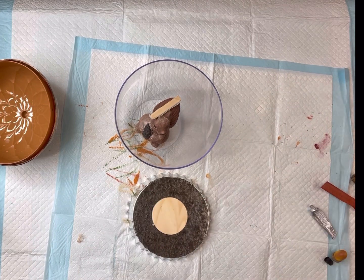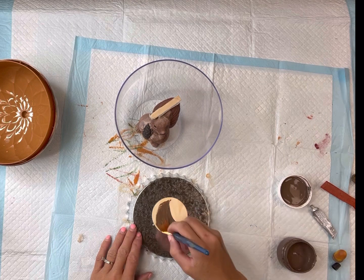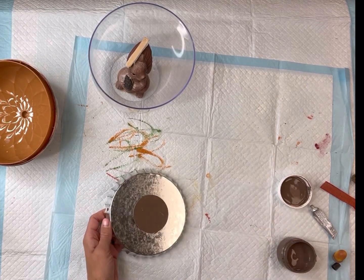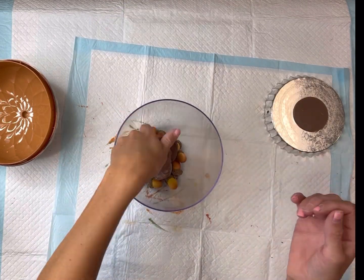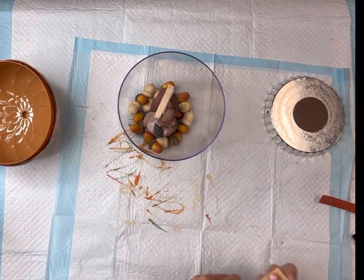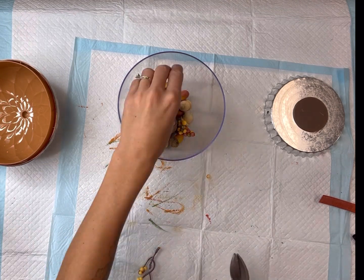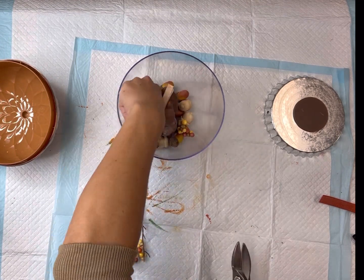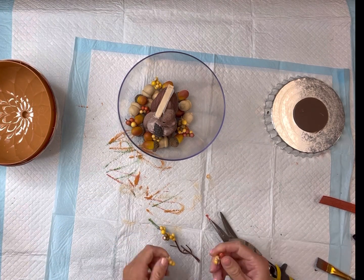I have this bottle cap that came from the Dollar Tree — it's a metal bottle cap. I glued a wood circle on the bottom and I painted the circle with some Wise Owl chocolate. I set that aside to dry. I'm going to fill the inside of the jar with two different types of acorns — they both came from the Dollar Tree. One is just an unfinished wood and the other looks like artificial acorns. I'm also going to cut some artificial fall berries and fill those in the bottom too.